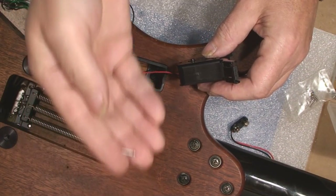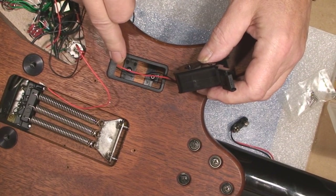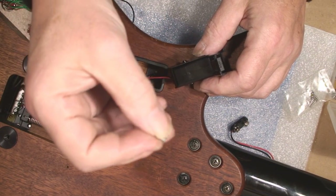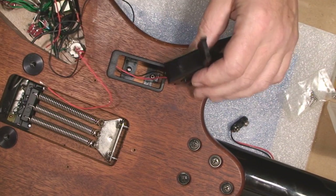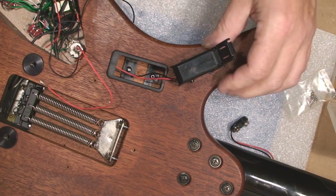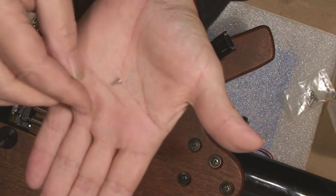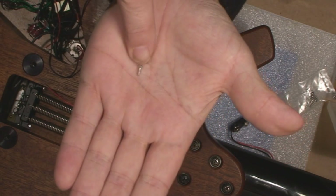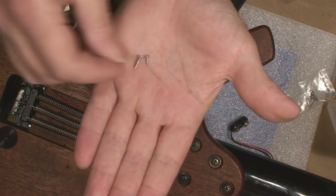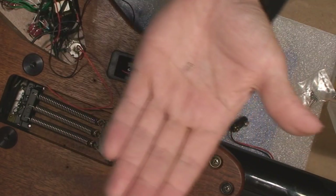Whatever you do, if you're replacing this from an existing guitar, do not use the screws that StewMac gives you. Save your original screws because the ones that come with the guitar are really, really not anywhere near as long as the stuff StewMac gave me — those would have gone right through the front of the guitar.